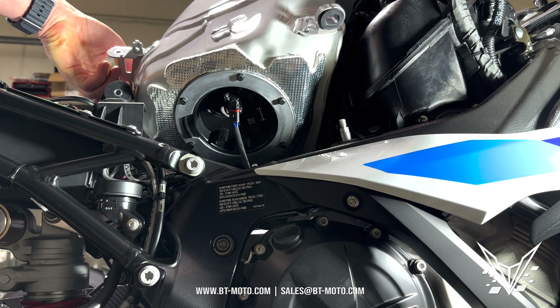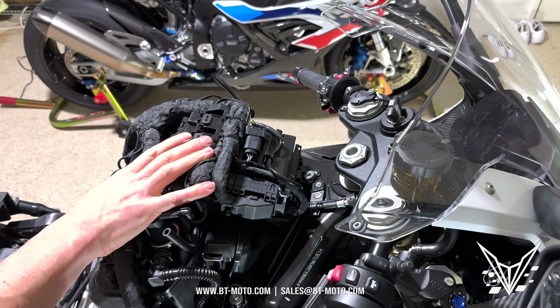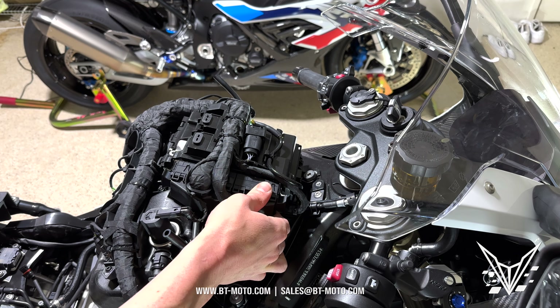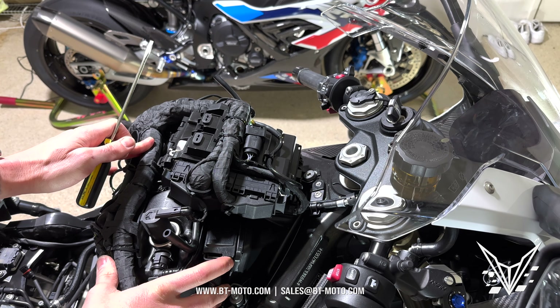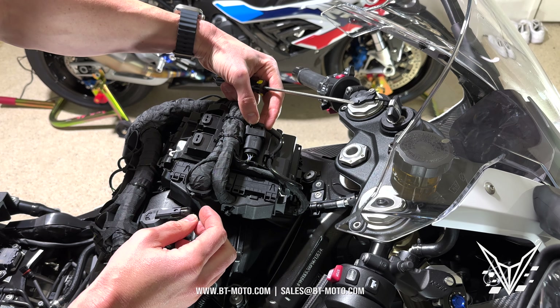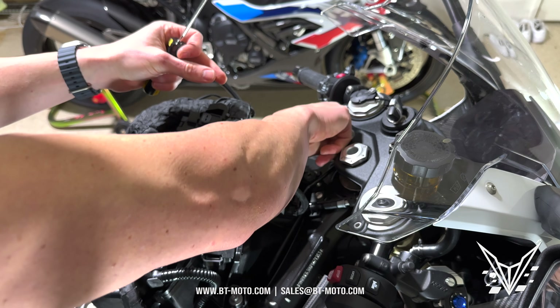Now to pull the tank. We have a 13mm nut right here on each side — remove those and the washers for both sides. You also have a 10mm bolt in the back. So 10mm in the back and 13mm on the sides — pull all those and the tank will be loose.